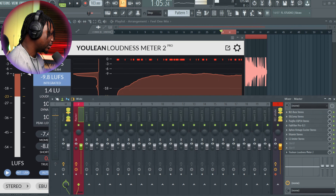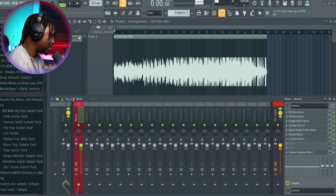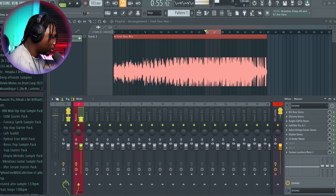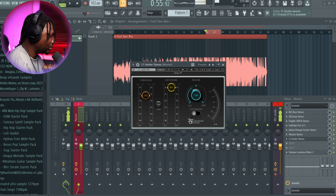So basically that's all I do — that's how I master my song. Let me show you what we had before we started mastering versus what we have now. Before. Now. One thing I forgot to mention: your output ceiling — make sure that it's always at zero, or sometimes I like it to be at minus one. Make sure it's always between minus one and zero.